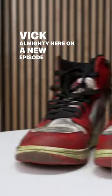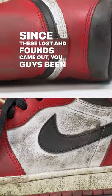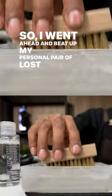What's going on everybody? Vick Almighty here on a new episode of Shoe Care Academy. I've read the comments — since these Lost and Founds came out, you guys have been wanting to know how to properly clean these shoes, so I went ahead and beat up my personal pair of Lost and Founds.